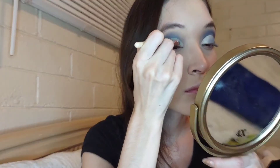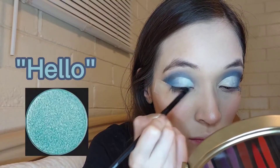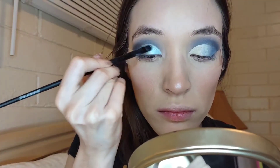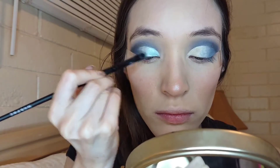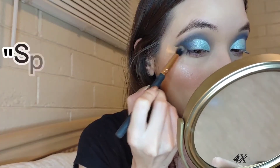Then grabbing this glitter glue from NYX I'm going to be placing it on my eyelids where I applied concealer — this is a great way to make any eyeshadow pop. Then taking the shade Hello I'm going to pack it all over my eyelid. Then taking the shade Spooky I'm going to deepen it up even more.